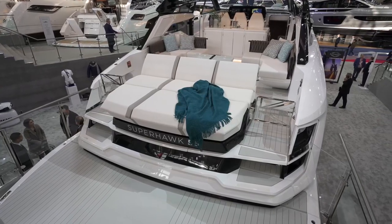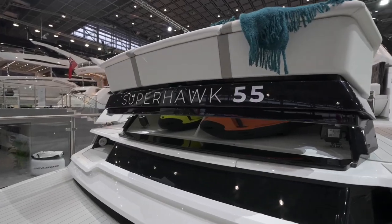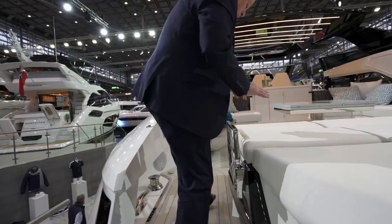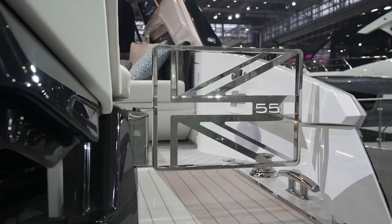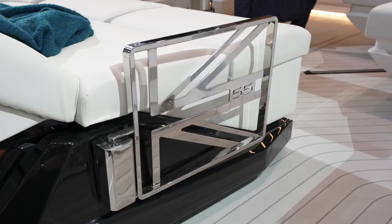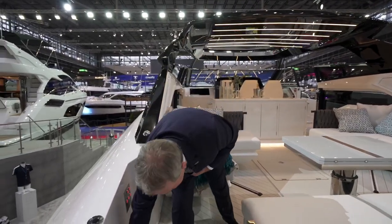Coming up to the aft cockpit, the first thing to note is that this aft section of the sun pad lifts to reveal storage for two sea bobs or any other water toys down at the waterside area — quite unique and gives you plenty of storage. The gates feature fantastic detailing all the way through the boat, with the logo and name on the gate. Both aft corners are perfectly made up for either alongside mooring or med-style mooring with great size cleats and the stern capstans.